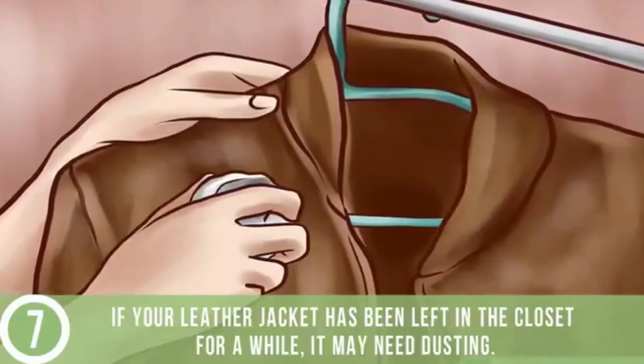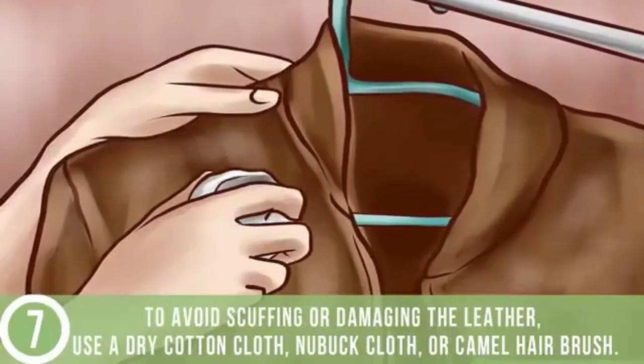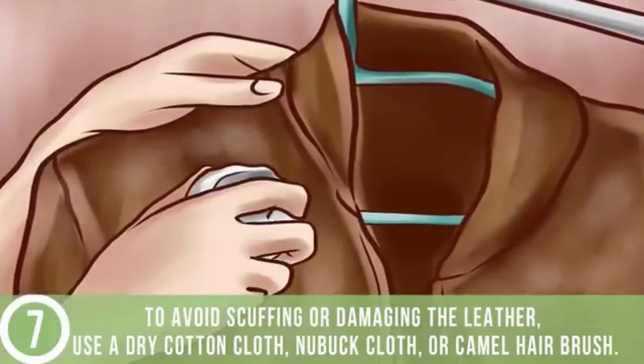If your leather jacket has been left in the closet for a while, it may need dusting. To avoid scuffing or damaging the leather, use a dry cotton cloth, nubuck cloth, or camel hair brush.